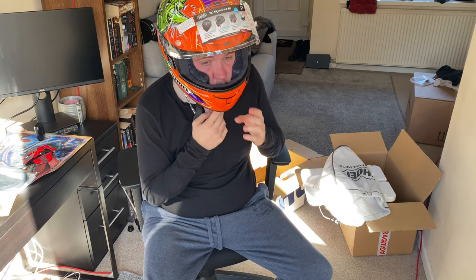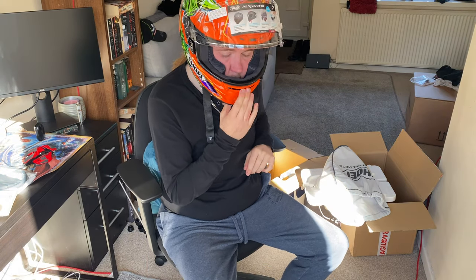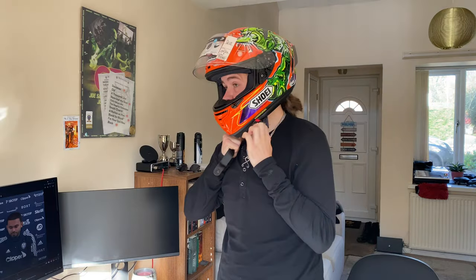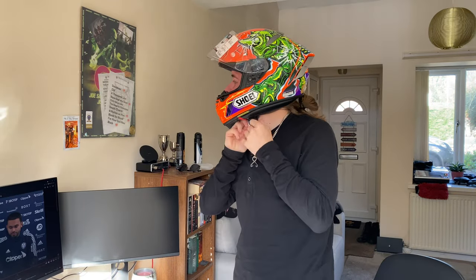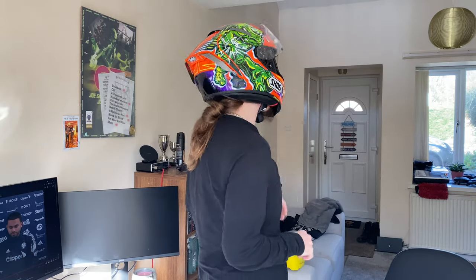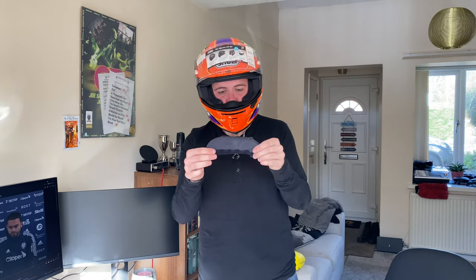My chin isn't touching the chin bar, which is a big thing for me — usually my chin touches the chin bar. There's lots of ventilation on this because it's a race helmet of course. I've added in the nose breath guard and this chin skirt to help deflect the wind. I'm going to try and get this in along with the other accessories — not sure if I'll be able to, but we'll give it a go.